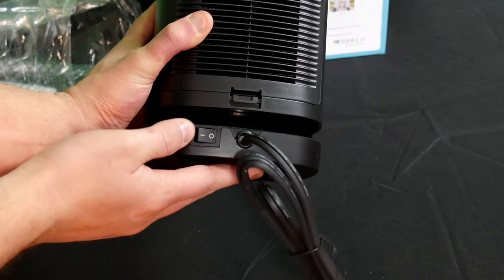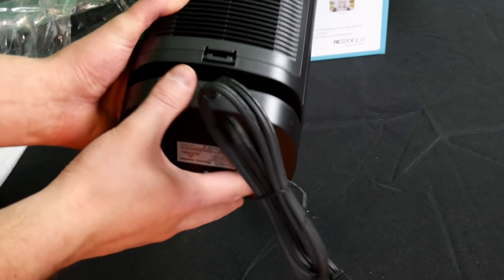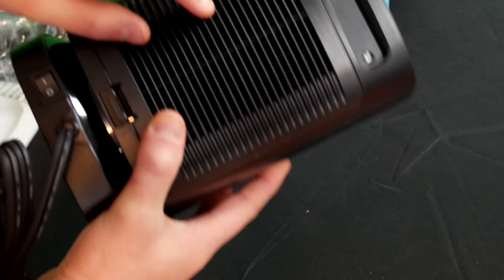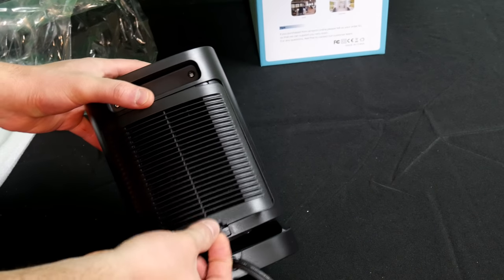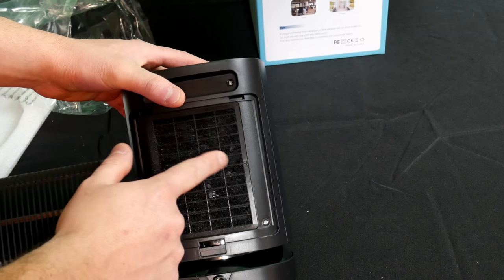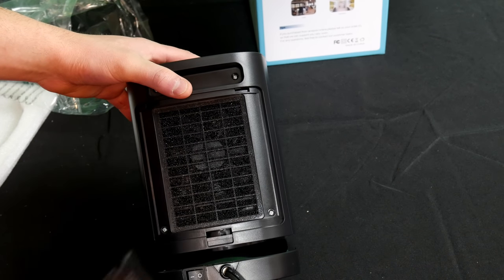On the back we have the power switch and a filter that you can simply remove and clean off just like that — extremely easy.